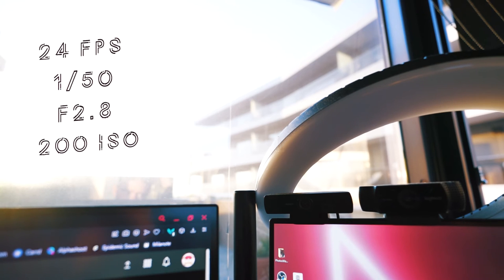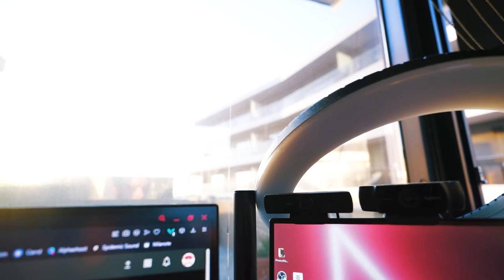24 frames a second at 1 over 50 on shutter, 2.8 aperture and ISO 200 without any ND filters. So let's add the Freewell filter — I'm adding it at two stops.